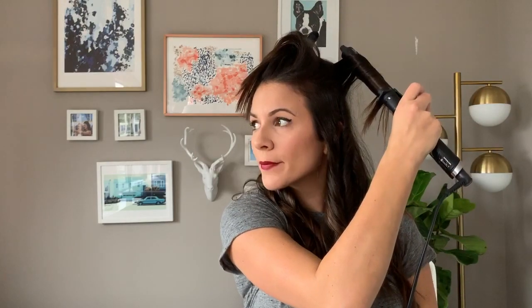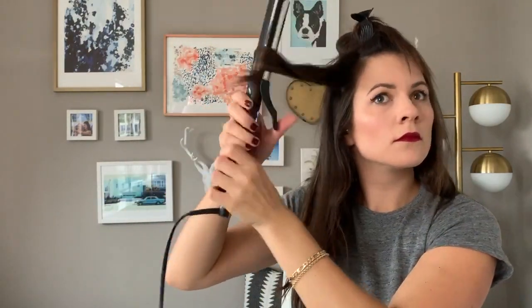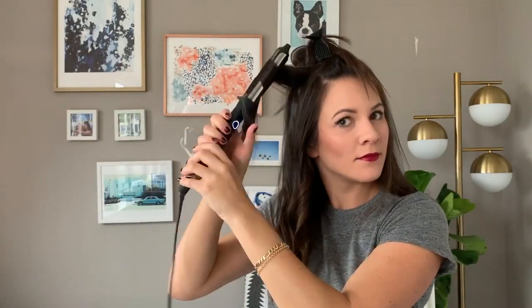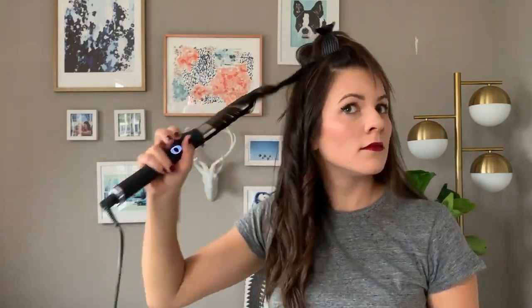Do you want to chat more about iron size? You could also use a one and a quarter inch, but I find that the one inch gives you a true beachy wave — it's more narrow. And once you break up the pattern, you'll get that nice loose wave. Whereas if you use a one and a quarter inch, you'd get more of a wider voluminous curl.